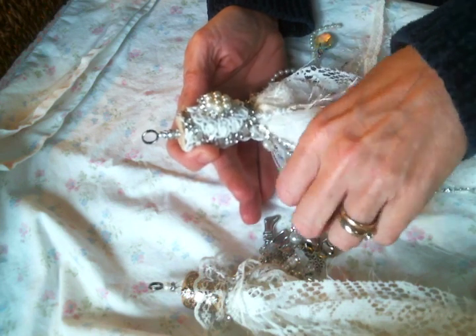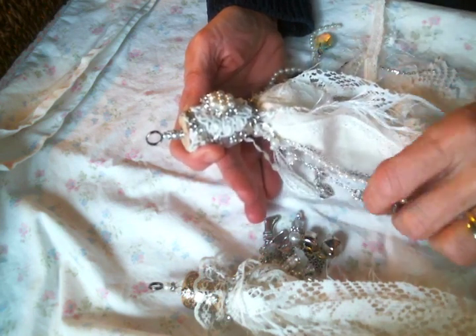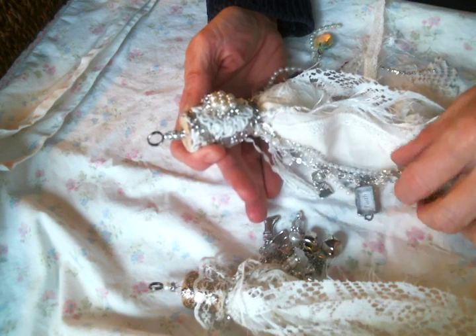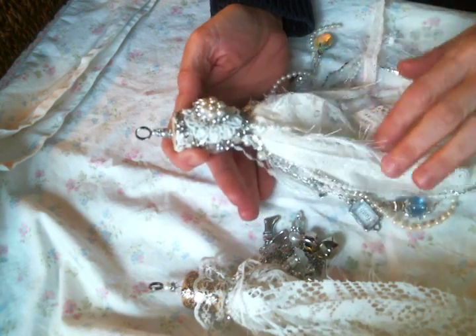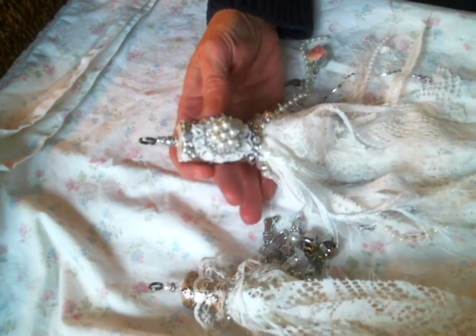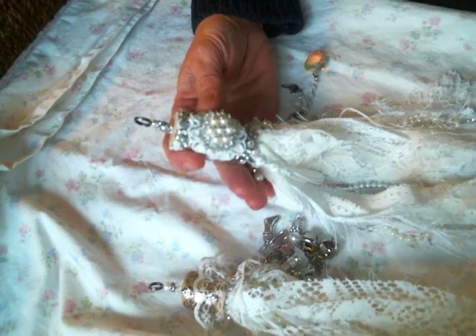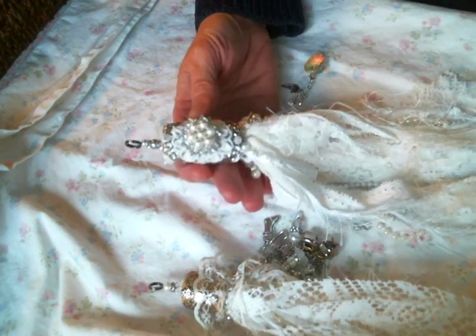I'm in a Facebook group that is doing a cork tassel swap and I was so excited because I love making them and I haven't made one in a while. I will put a link to that Facebook group below if you're interested — we have a lot of fun in there, they do a lot of great swaps and I've been really enjoying myself.